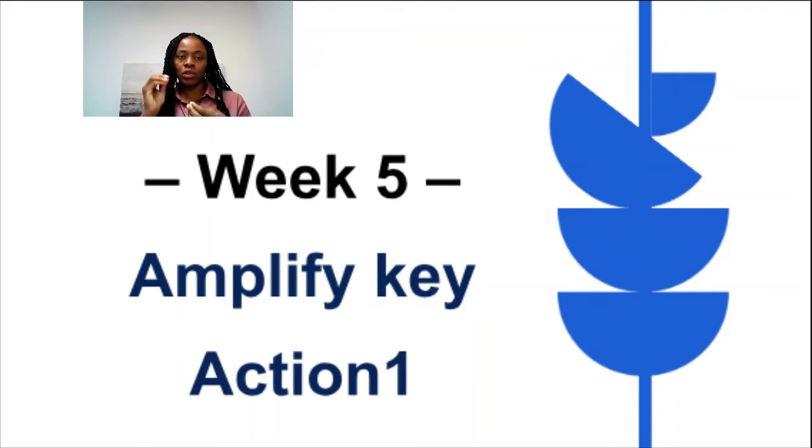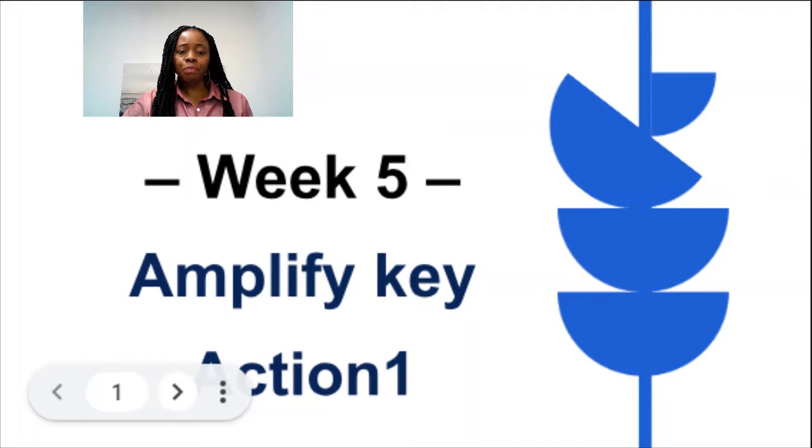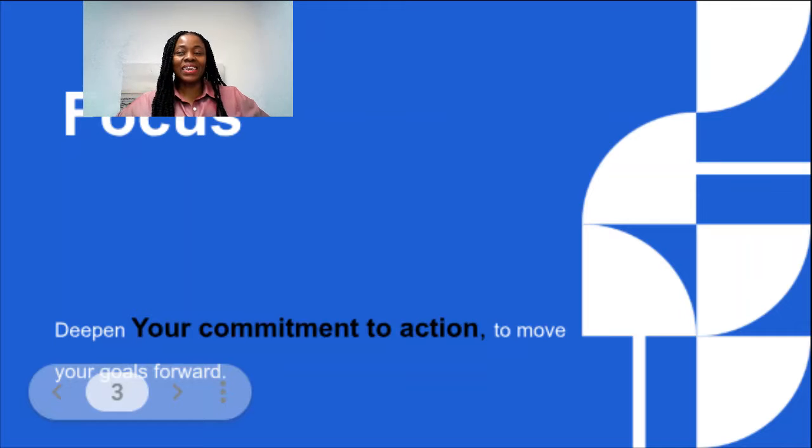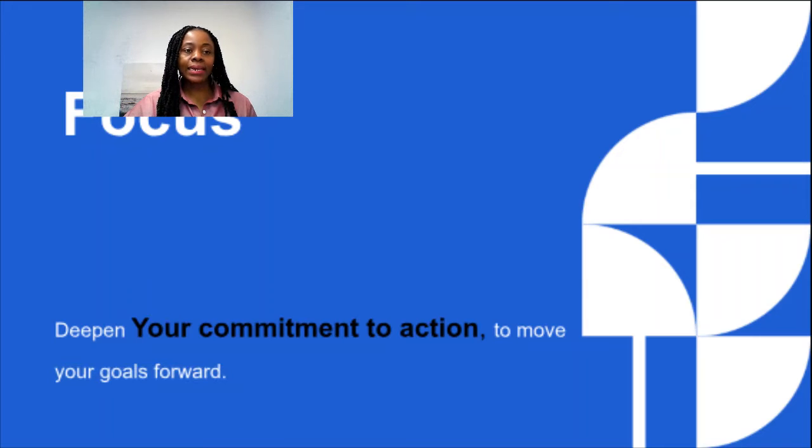The one focus for this week is amplifying. You have a strategy, there is one big key action — the most important one that will get you the results you need. We want to stop, be present, and reflect: how can we do that even better and bigger? It's all about amplification, focusing on the key action from your plan identified in week three, and finding ways to make it bigger.